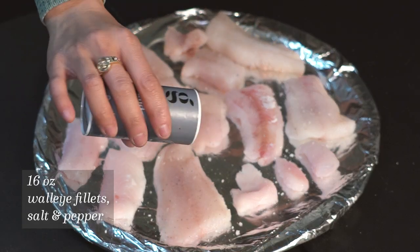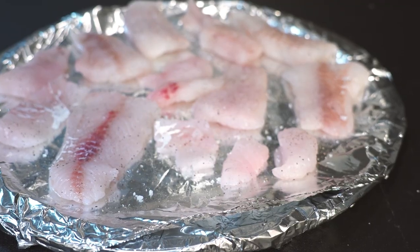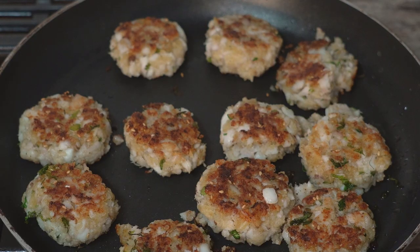To make this you can use any white fish but today we're using fresh walleye. The great thing about fish cake is that size doesn't really matter, so you can have little chunks and bits and pieces of fish or bigger fillets, but in the end it'll get all mixed up and turned into a delicious medallion-sized fish cake.